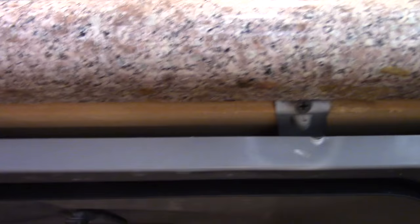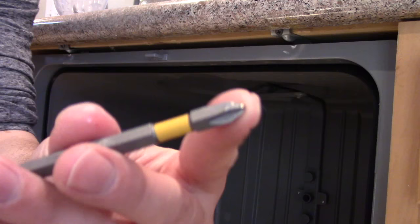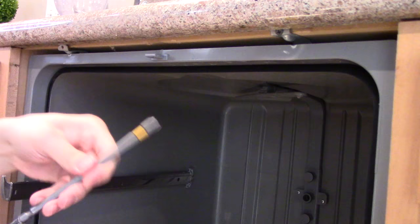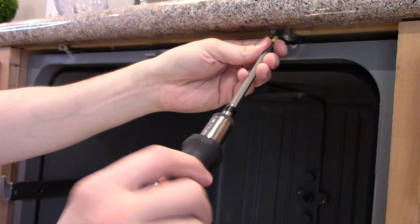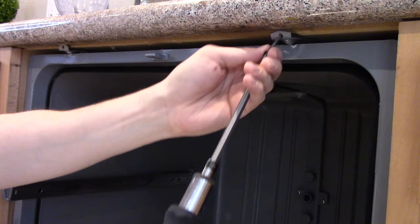I've got these screws underneath that are connecting the dishwasher itself to the counter just so it doesn't slide out and roll away. So step one will be removing these things — Phillips head screwdriver. I thought these countertops are granite, and they are. But underneath they have a layer of what looks like some sort of melamine or particle board. That means you could screw things underneath the countertop — I guess that's how they attach them to the cabinets. I thought it was just solid stone, but I guess not.